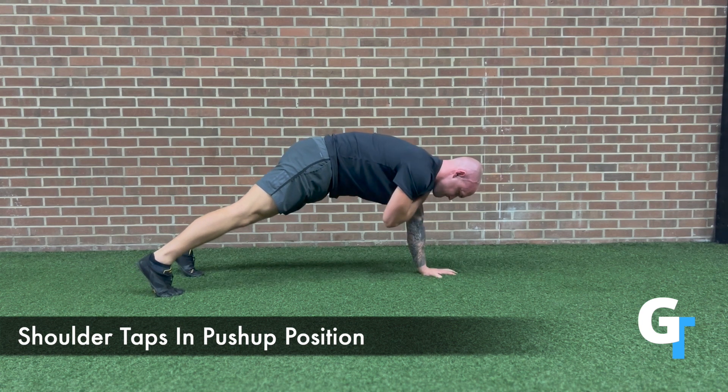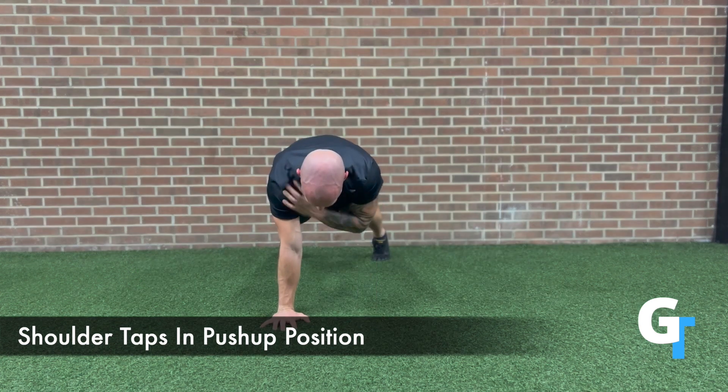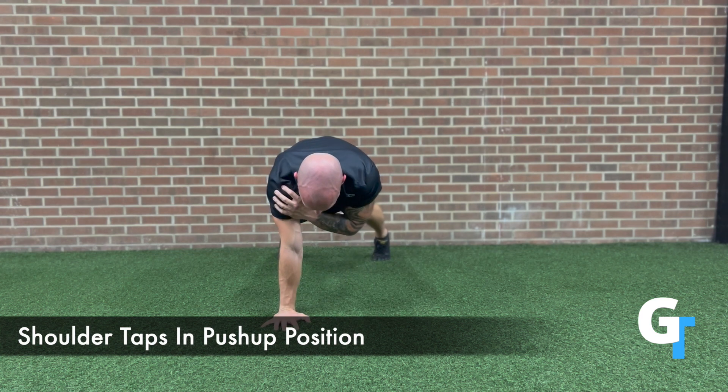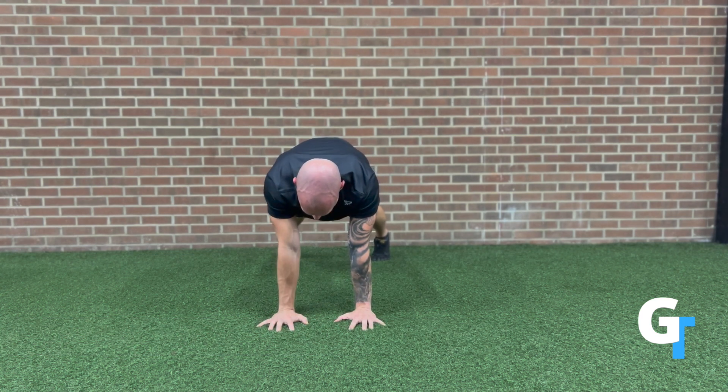Breathe, brace your core, and take your turn one arm at a time, reaching up and touching the opposite shoulder. The more you can grab the ground with those fingers, create stability, and don't let anything move other than the arm, the more you're going to be able to engage this core.